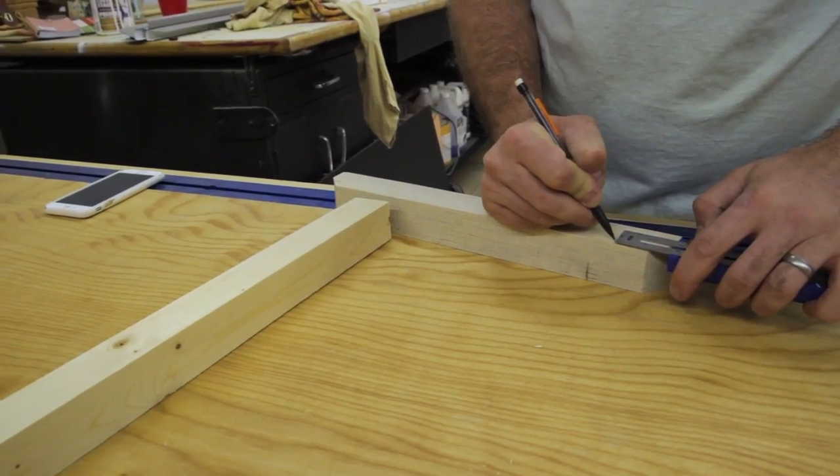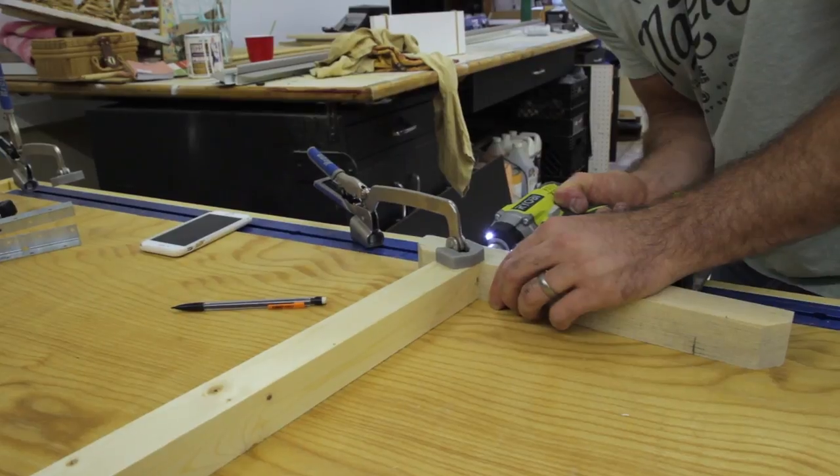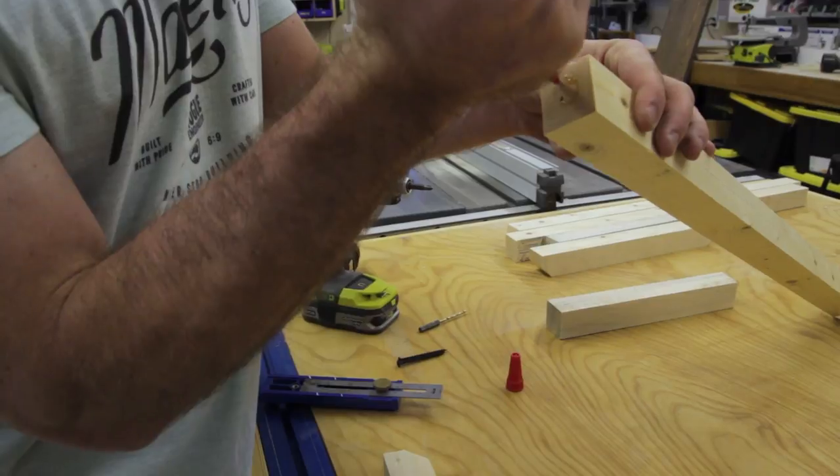Now it's time to make the sides. The way that I assembled them, I decided to go with 2.5 inch wood screws and some wood glue. Pre-drill first to make sure that you don't get any splitting.